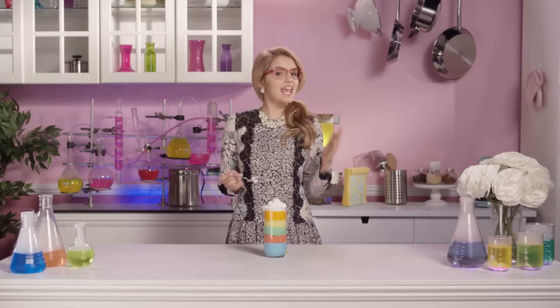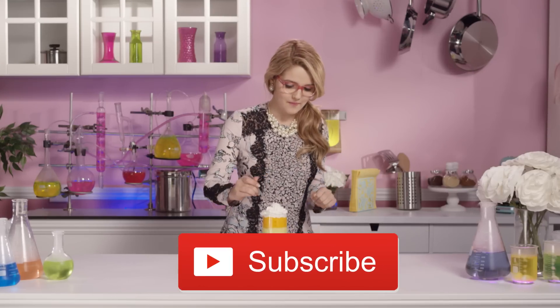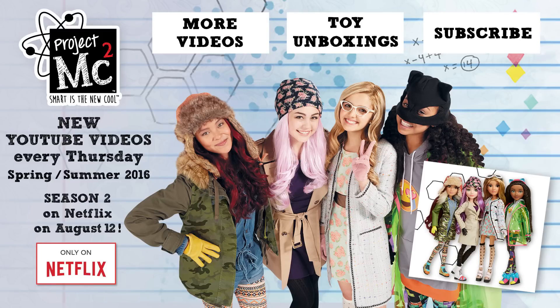Thank you guys for watching Adri's Yummy Hour! I hope you enjoyed this super fun recipe! Don't forget to click on the button below to subscribe — you don't want to miss this! Project MC Squares!